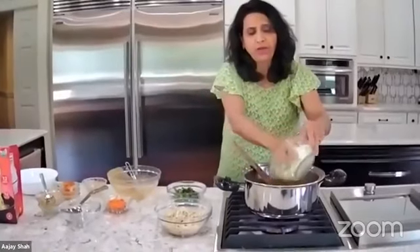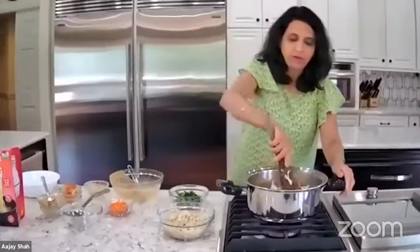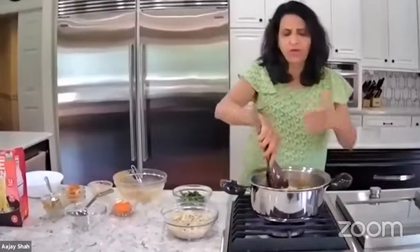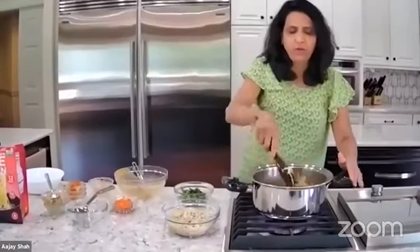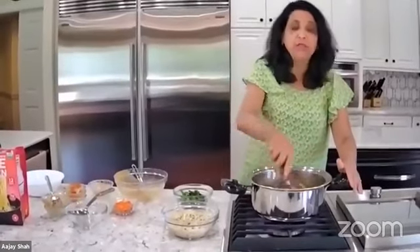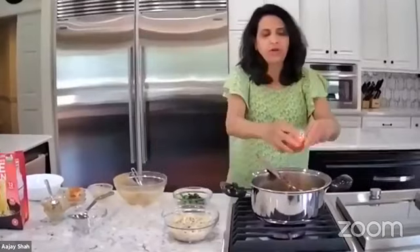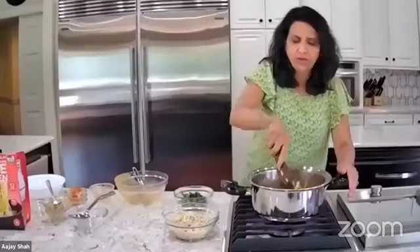Now I'm putting in my cabbage. When you cut cabbage, you cut it into strips — same as the onion — so it comes out right. Then I'm putting in my carrots, which I shredded in the chopper so it becomes easier.